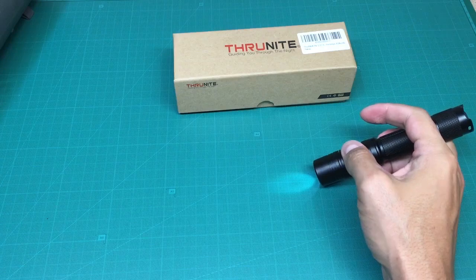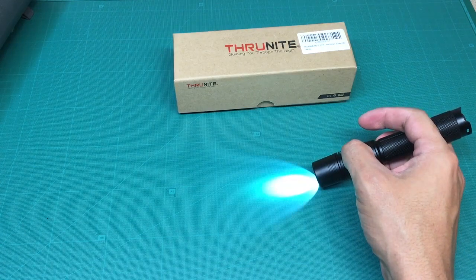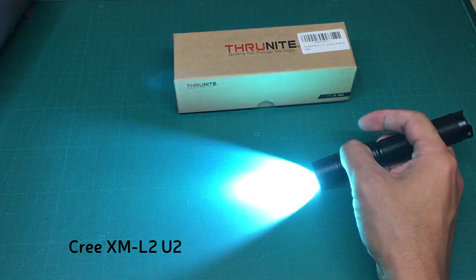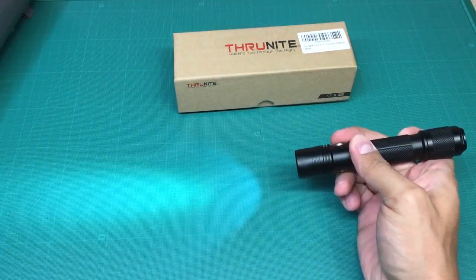Let's check the operating modes. The light source in this little flashlight is a Cree XM-L2 U2 LED, which is able to deliver up to 1050 lumens.